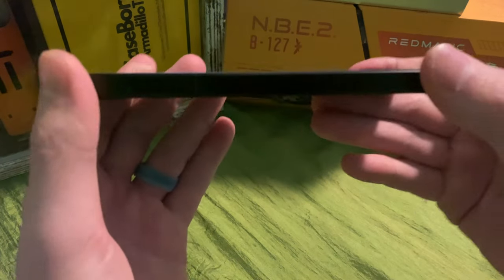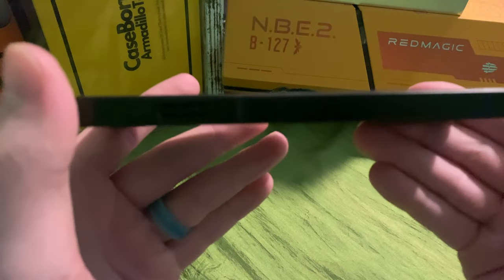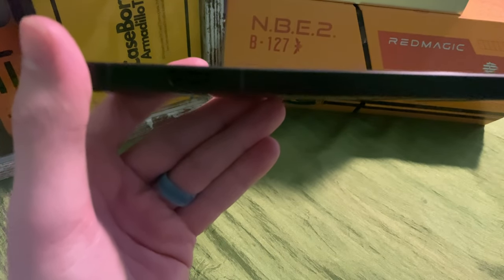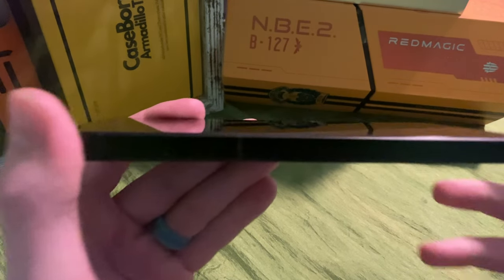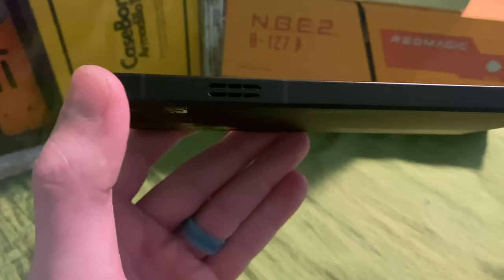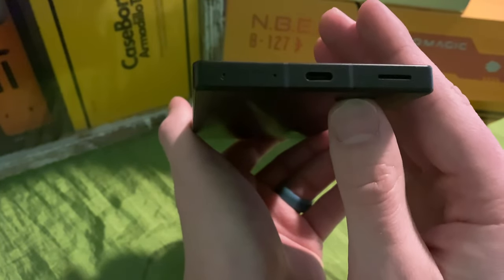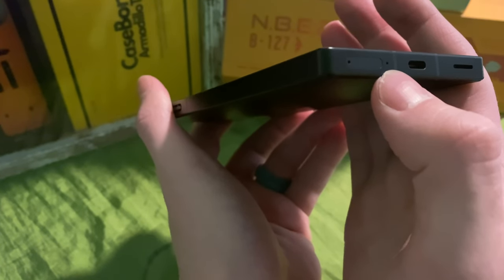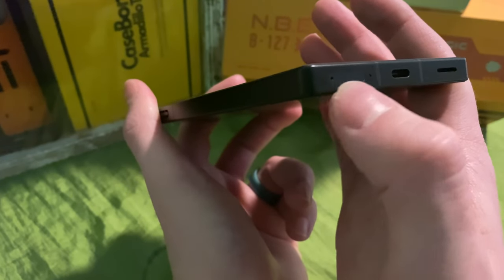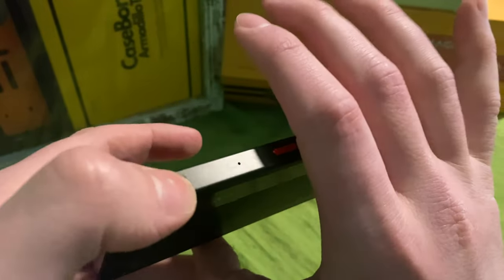On the sides you have antennas. I have the Dark Knight edition — not like Batman, they just call it that. On the bottom there's a speaker grill, a microphone, and the SIM tray. There's no microSD card slot, unfortunately, but it does have a terabyte of storage, so you won't be lacking there.